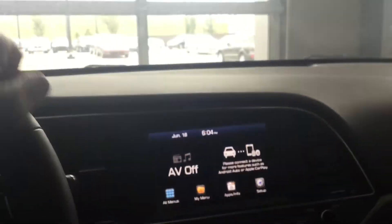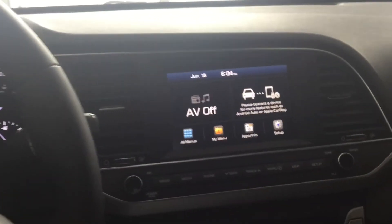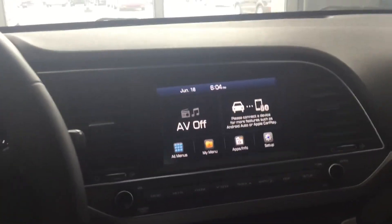Over here you have a seven-inch touchscreen display with really high HD resolution. You have Apple CarPlay as well as Android Auto — I'll show you all the different things you can do with that when you come in tomorrow.